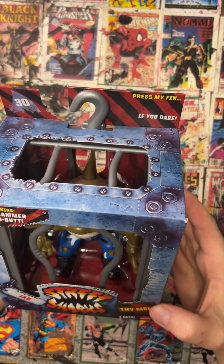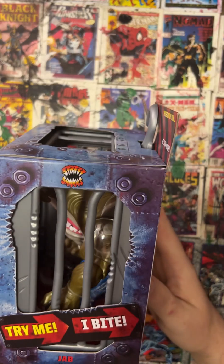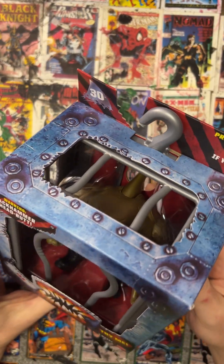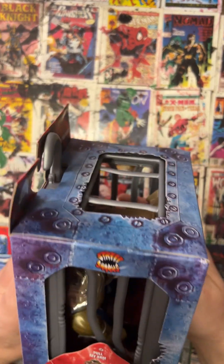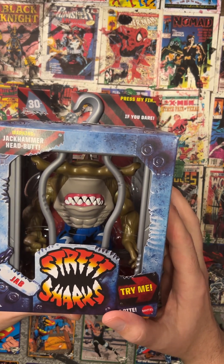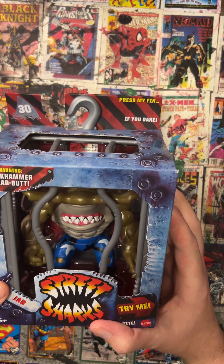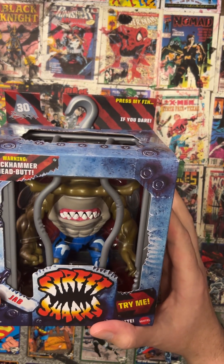Today we are taking a look at Mattel's 1994 figure — this is the 30th anniversary re-release for 2024. It is Jab from Street Sharks. Street Sharks is kind of a Turtles knockoff that came out after Turtles. It had around 65 episodes and ran on and off in repeats from around 1994 to maybe 1997. It had a few different toy lines that came out in that period of time.